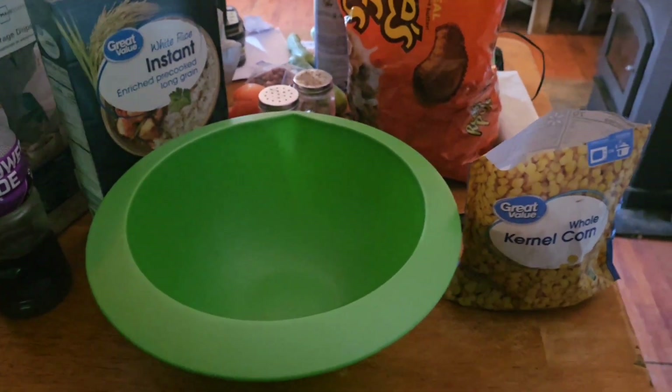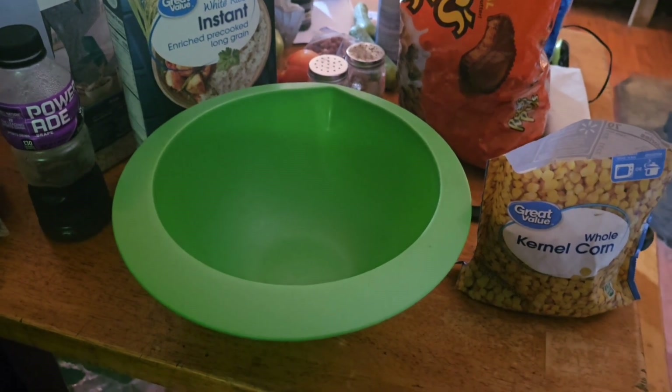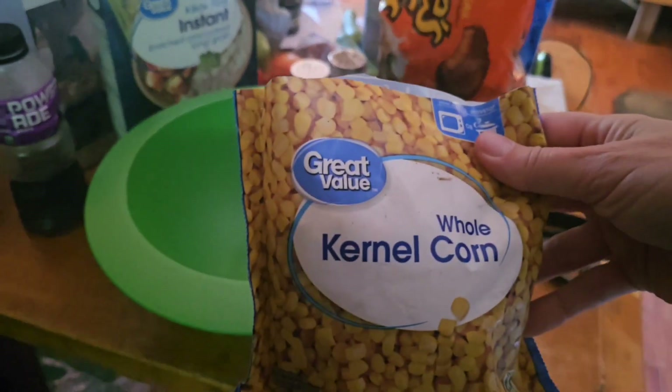Alright guys, I'm making another bait video, just throwing something together for some carp. This is gonna be a fast one because I'm trying to go fishing. What I'm gonna use is some corn — I just got some frozen corn.